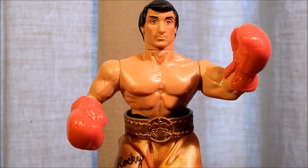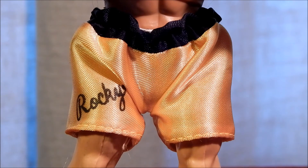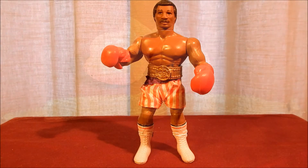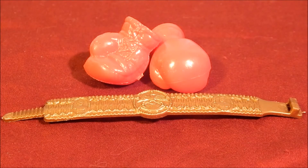The Rocky Balboa figure is a great action figure with plentiful accessories. He came with gold boxing trunks with black trim and "Rocky" painted on them. The red, white, and blue trunks were still Apollo Creed's at this time. Also included were two boxing gloves and the heavyweight championship belt.